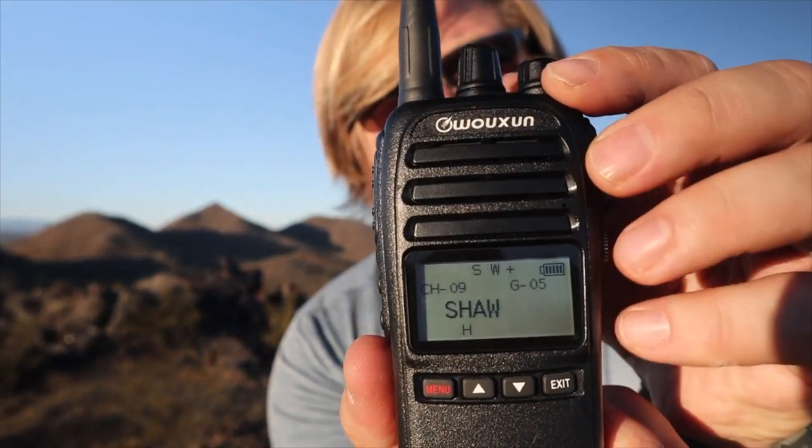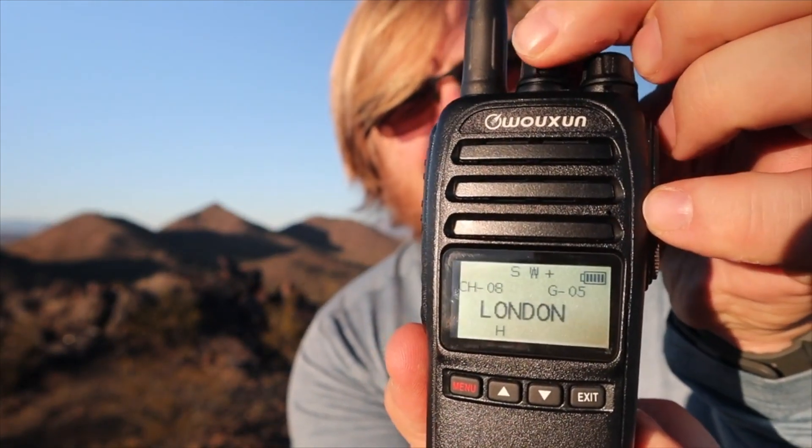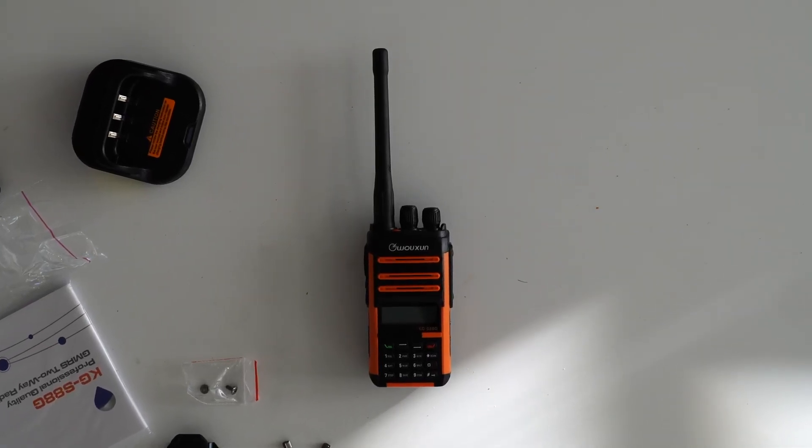Ever since I heard about the new GMRS radio from Ocean that promised to finally deliver all the benefits of a waterproof superhetrodyne receiver and the versatility of USB-C charging, I knew it would be a game changer for outdoors radio enthusiasts like myself. Last year, I had the opportunity to review the KG905G from Ocean, a superhetrodyne HT with a 250 channel frequency and tone combo bank. This radio has been one of the better values in the Ocean lineup owing to its amazing signal quality and simple, easy-to-use interface. The KGS88G builds on that base and takes it quite a bit further.